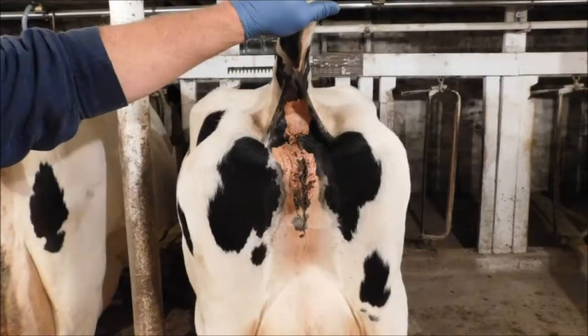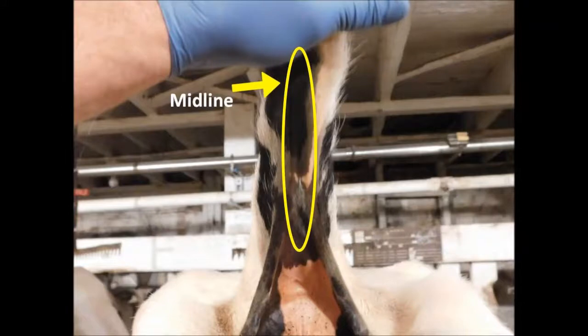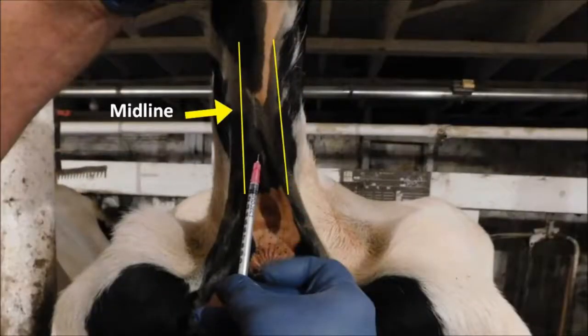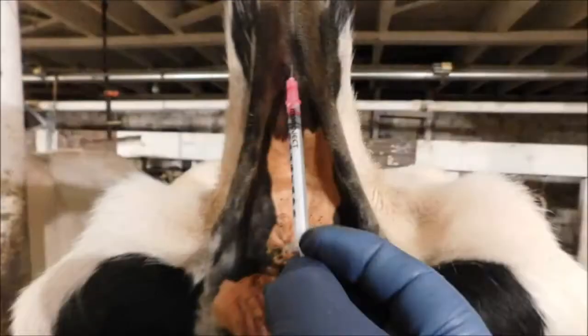To take a blood sample, lift the cow's tail vertically, exposing the underside, and identify the midline. Next, identify the soft area in between the hard bony vertebrae. Insert the 20-gauge, 1-inch needle perpendicular to the tail along the midline into the soft area between vertebrae. Pull back the plunger on the syringe to collect the blood sample. Only 1 mL of blood is needed.